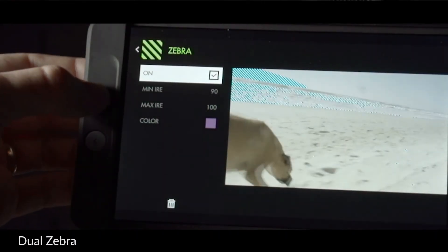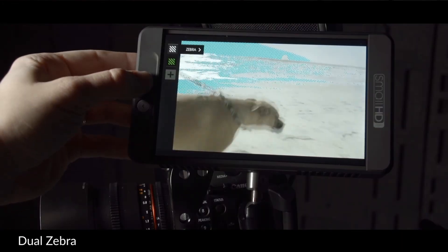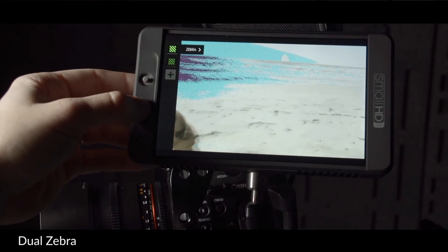What's better than one zebra? Two zebras. 2.2 firmware enables the use of two zebra modes at once on the same page.